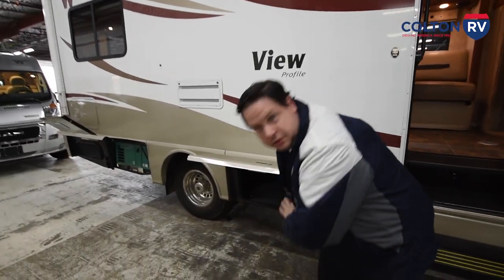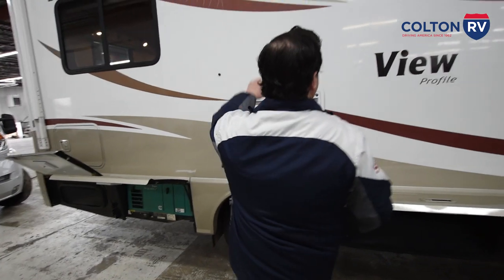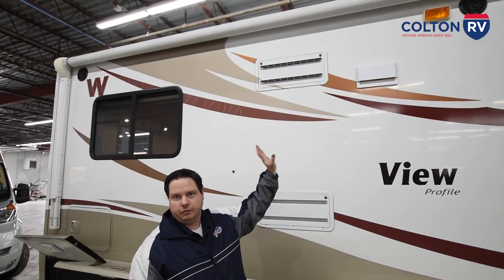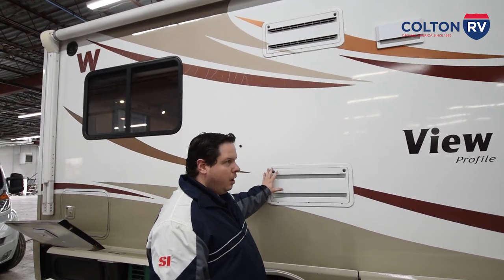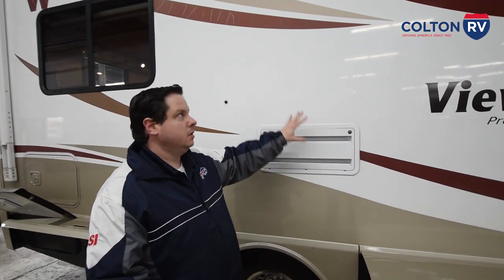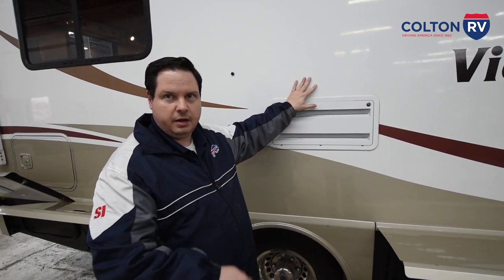Going down, this compartment is all storage. Up here you have your range vent. Some RVs you have to open and close them manually — this one is all forced air, so you don't have to worry about fume buildup inside. Also, a lot of RVs have a fridge behind these vents with a condensation hose that drips out. This one is plumbed through the floor, so you don't have to worry about that hose retracting inside and getting water all over the coach.